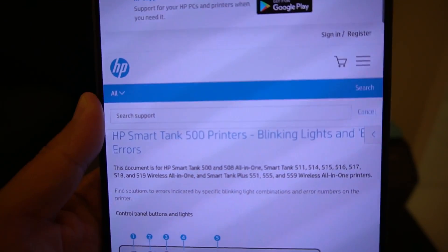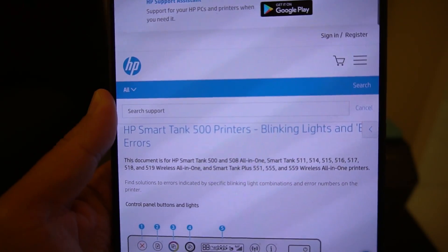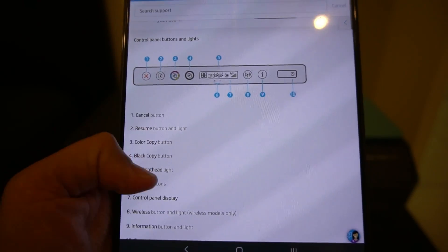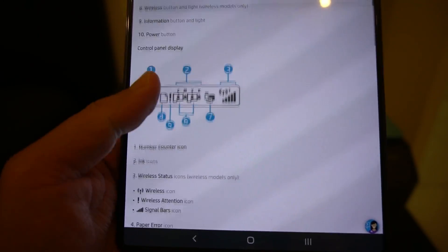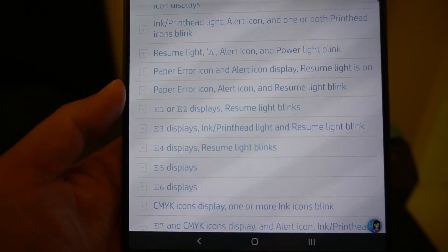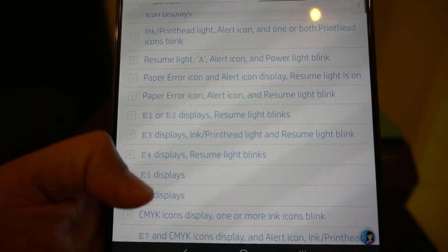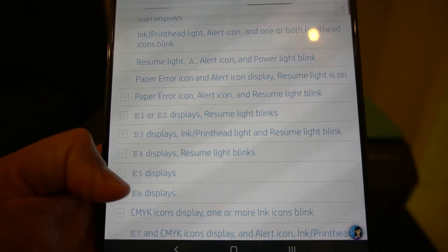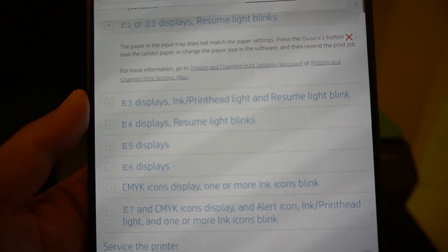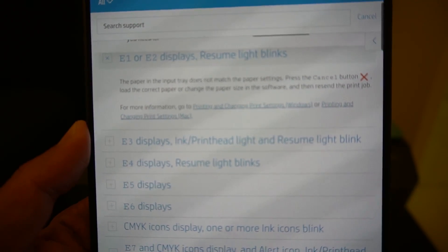Okay, I'm back with the page loaded. This is the HP SmartTank 500 — the 500 series — covering blinking lights and errors. It talks through the display and gives some information, and if you scroll down further you'll see sections about the different error codes. You've got E1, E2, E3, E4, E5, E6, and E7. The one we looked at was E2 — if you open it, it tells you that paper in the input tray does not match the paper settings.